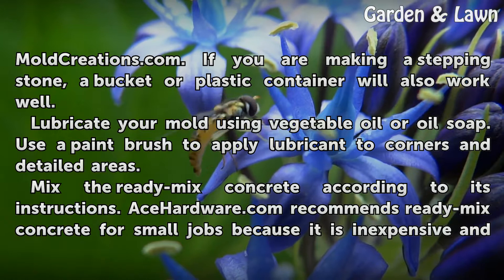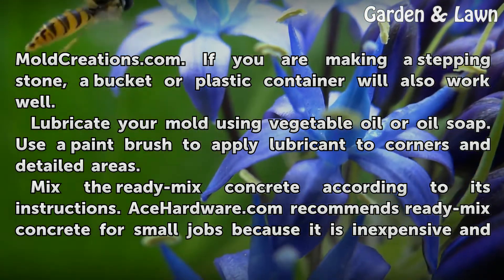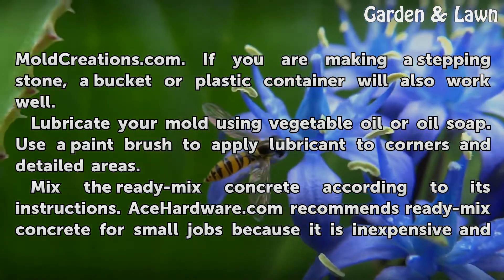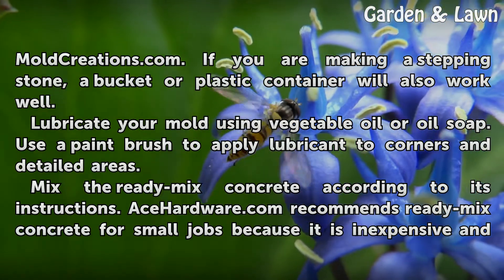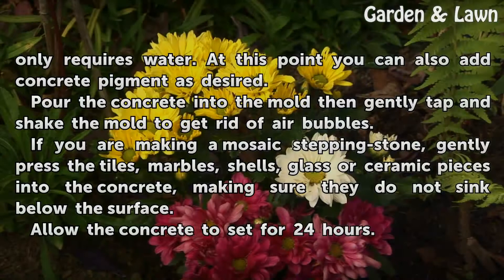Lubricate your mold using vegetable oil or oil soap. Use a paintbrush to apply lubricant to corners and detailed areas. Mix the ready-mix concrete according to its instructions. Ace Hardware.com recommends ready-mix concrete for small jobs because it is inexpensive and only requires water. At this point you can also add concrete pigment as desired.